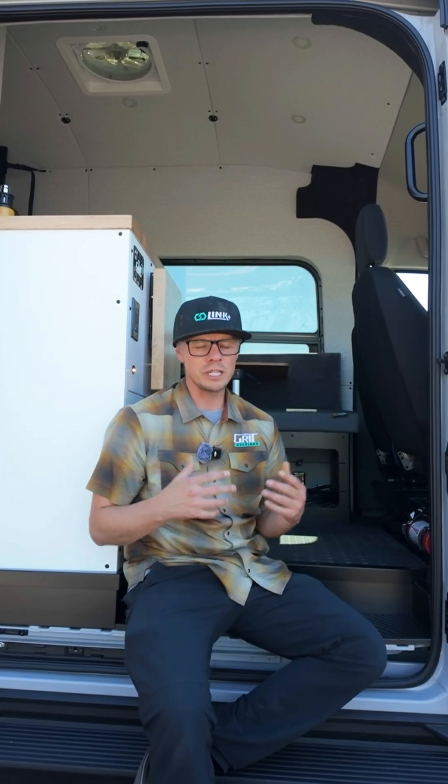Hey guys, Dan with Grit Overland. We're sitting here in a Link 148 all-wheel drive in our shop parking lot. I wanted to talk about aftermarket alternators. It's very common in our industry, in the RV market for camper vans, to install a secondary alternator.